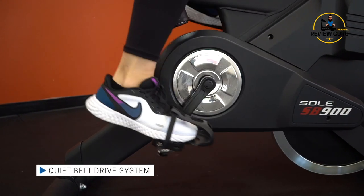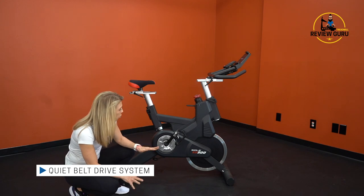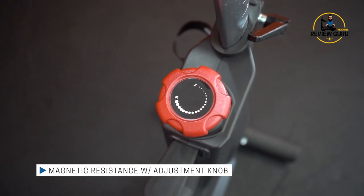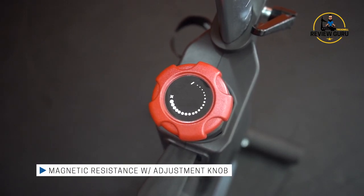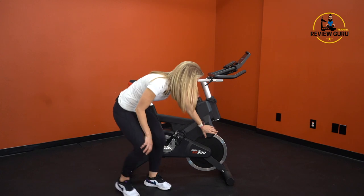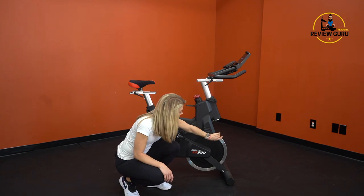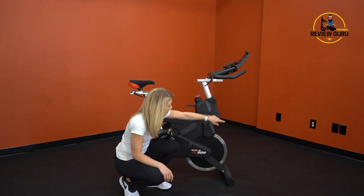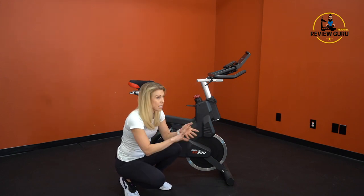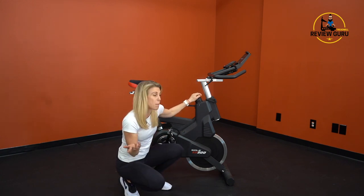You have a belt drive here, so rather than a chain you've got a belt, which is much quieter. And you also have your protective drive cover, which just keeps dust and debris out and protects that drive. And then you have magnetic resistance. This is your resistance knob — you can turn it up to increase resistance, turn it down to decrease resistance. Right here you have magnets positioned adjacent to the flywheel. As you increase resistance, those magnets move down closer to the flywheel, and they resist via polarity the rotation of that flywheel. So there's no friction, there's nothing to wear out, there's nothing that needs to be maintained, and it doesn't make any noise. Magnetic resistance is your high-end resistance — that's what you see on higher-end bikes, and you do get that on this bike.